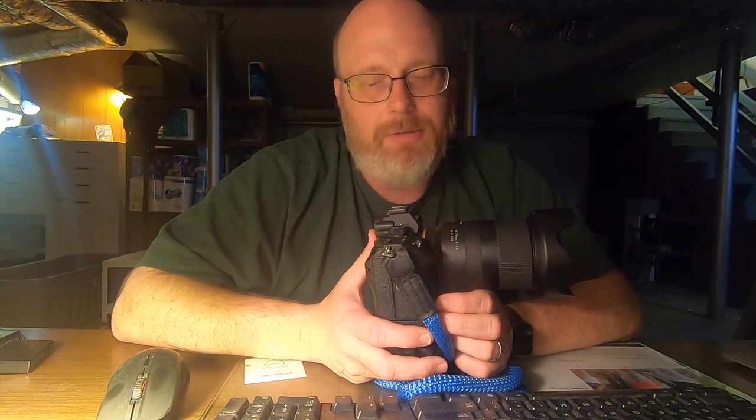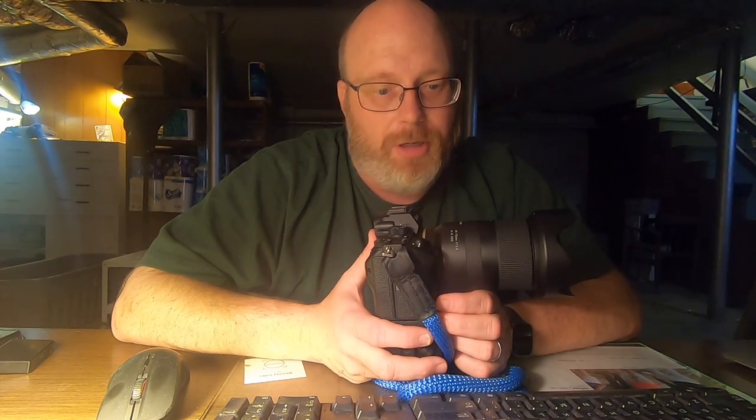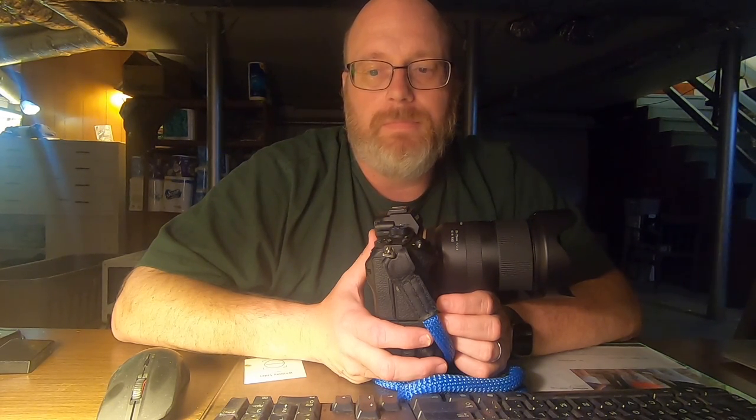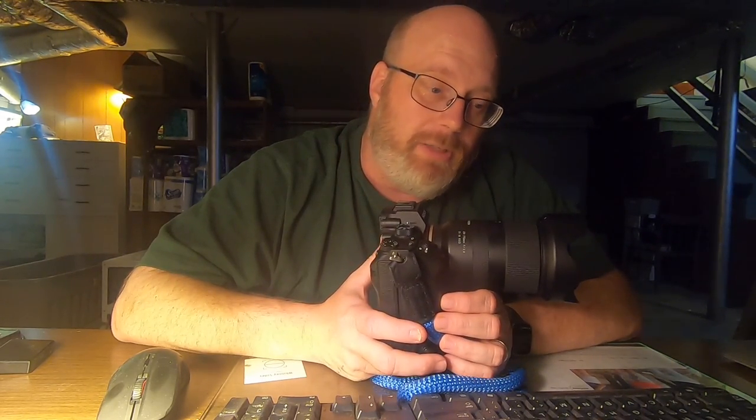If you have a Canon, it'll say AV and TV — slightly different labels but they do the same thing. A or AV is called aperture priority, which means you're telling the camera 'I want you to suck in this much light, you handle the rest.' Put it on aperture priority and you'll see a number you can adjust. This lens goes down to f2.8, which is for shooting in darker areas, all the way up to f22 if you're in the Sahara at noon — but you don't ever want to go too high.